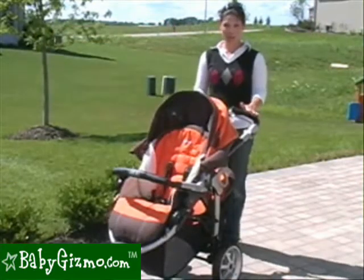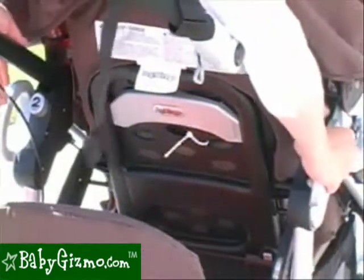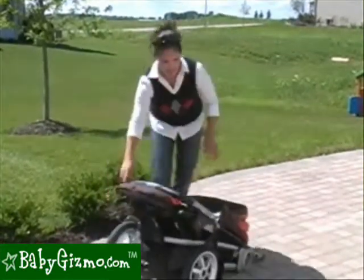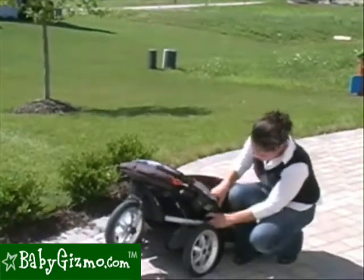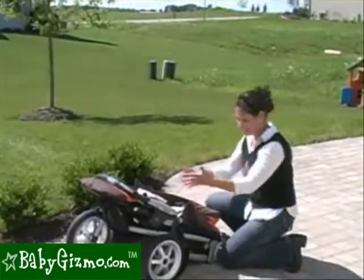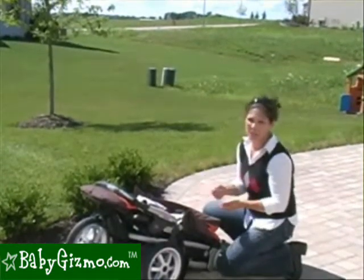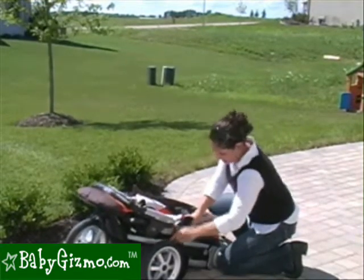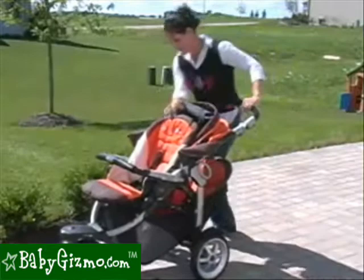Folding the stroller is not too hard to do, and you can do it with that lower seat attached, which is great. Peg has even numbered the steps for you — push button number 1, push button number 2, and the whole thing literally folds down flat. It has a lock, though it's not an automatic lock. We would like to see an automatic lock, but the manual lock does keep the stroller closed. The stroller is compact for a double stroller and will fit in a lot of trunks. At 36 pounds it takes a little muscle, but it's doable. Unfolding is very easy — unlock the manual lock, pull up on the handlebar, give it a shake, and it locks open. You're ready to go.